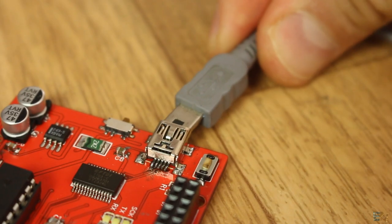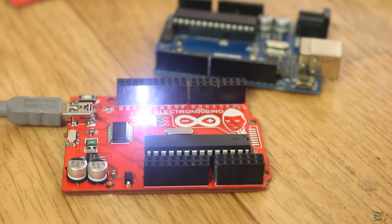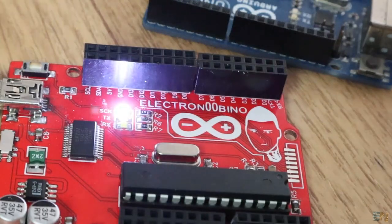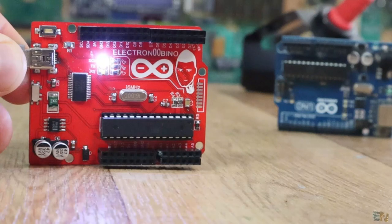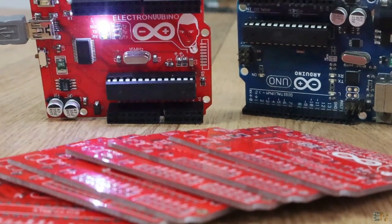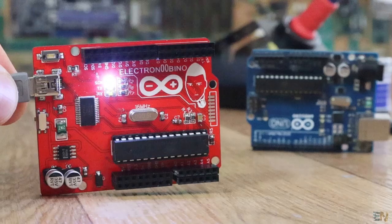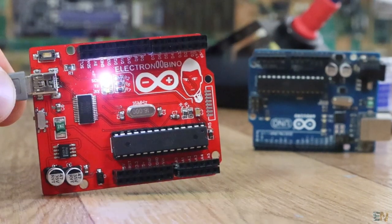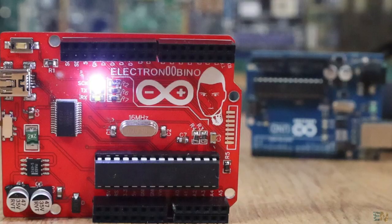Now connect the USB to your board, change back the programmer mode, and upload the test sketch. I've made the LED blink with my ElectroNubino board — pretty cool! This board works exactly as the Arduino UNO, but made just how I want it: more female pins, SPI pads, and the great color. You can find all the extra information, schematics, Gerbers, and more photos in the description below and on my webpage electronubes.com.